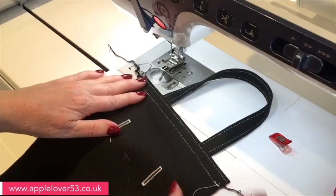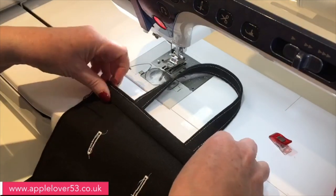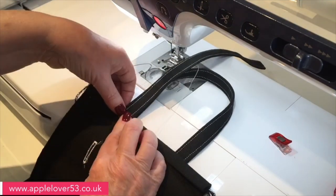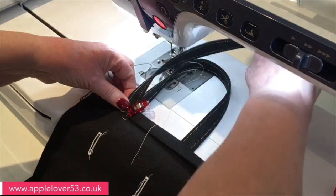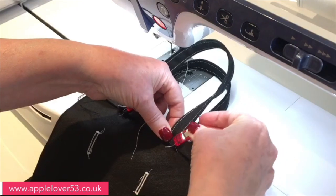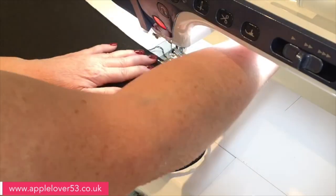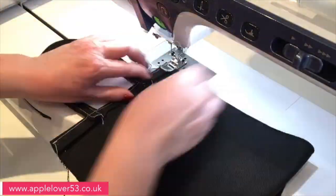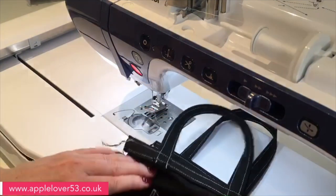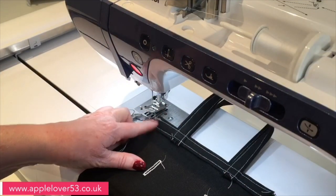Now I'm going to bring the bottom up so that the right sides are facing, line up the top edges, and bring in my other handle and put it in place using the marks I've made on the other side. The other end has already been stitched, so I'll do exactly the same — line up the edge of the foot. Because I've already overlocked both long edges, I just need to put right sides together and sew down both long sides.